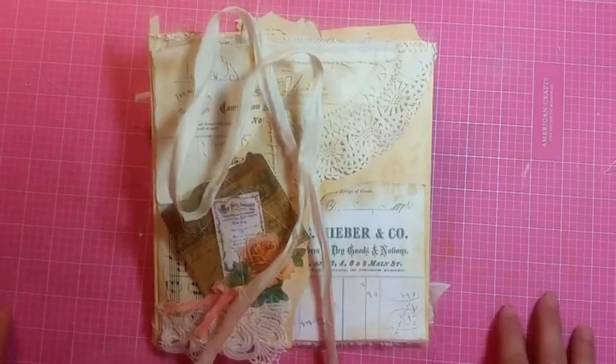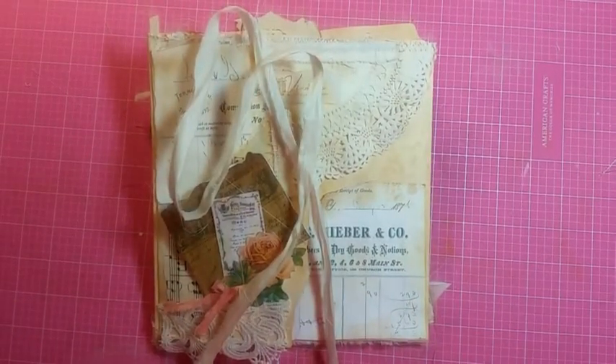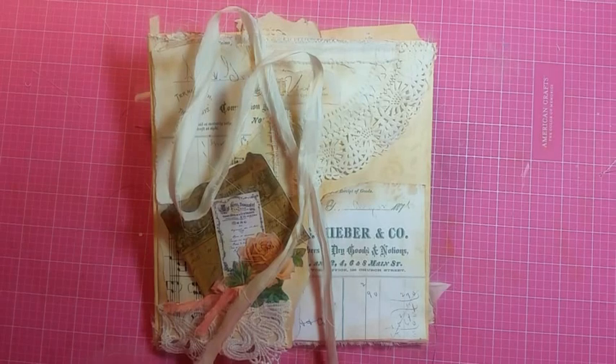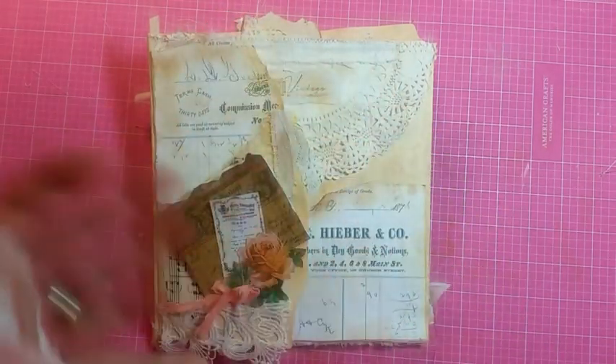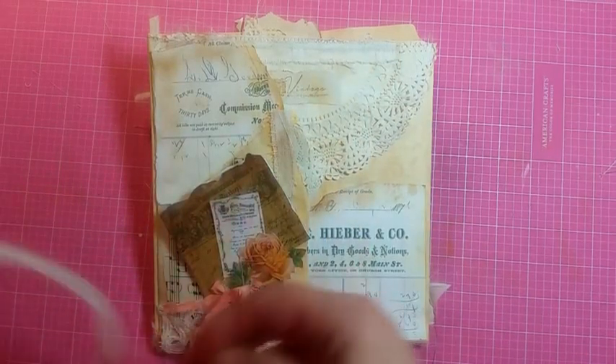Hello, my crafty friends! This is Lori, Girl on the Bridge. I have one more file folder that's a custom order for Mimi, and this is done in the same color scheme.